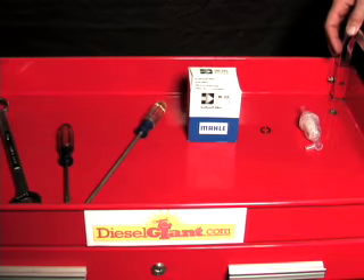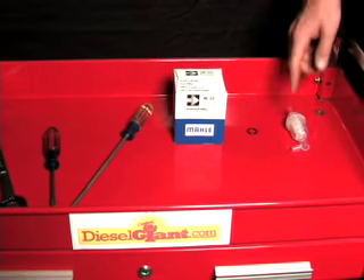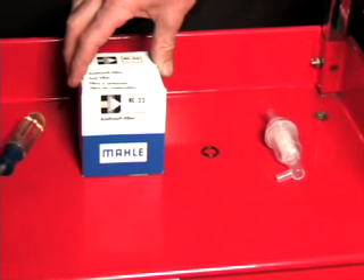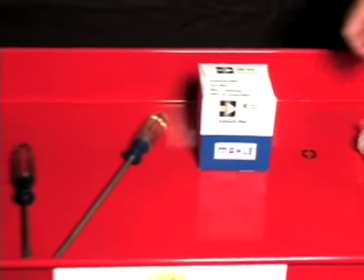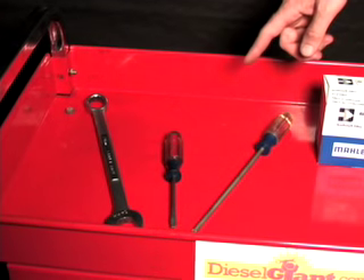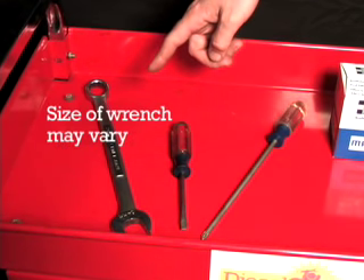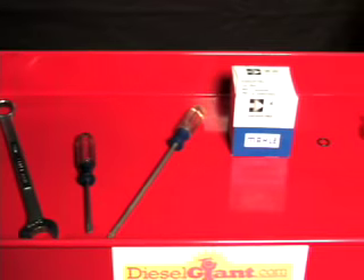On today's project we're going to be showing you how to change your Mercedes diesel fuel filters. Parts needed are an inline pre-filter, the spin-on filter, and the spin-on filter O-ring. The tools needed are very simple: a Phillips and a standard screwdriver, and a 22 millimeter open-end wrench. Follow along as we show you how to get this project done correctly.